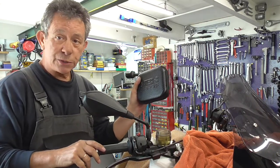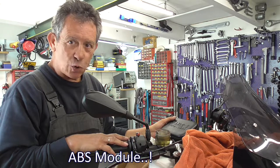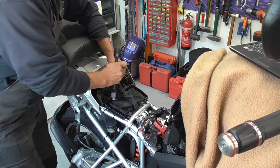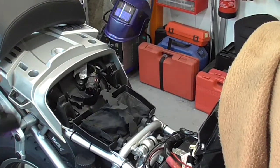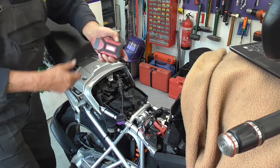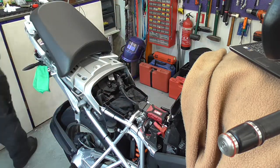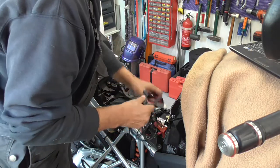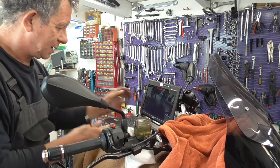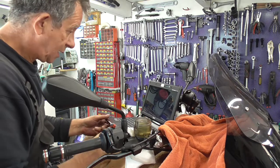Now we're gonna use the BMW computer - with the netbook - to cycle the ABS computer. That's quite easy. So let's do that. Over there is the diagnose connector. We're gonna attach this thing - click it in. Then we have the GS911, and attach that also. Then we're gonna connect the USB cable to my netbook.